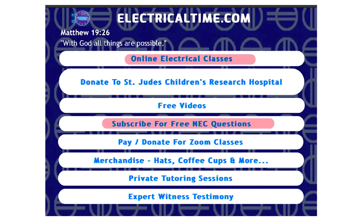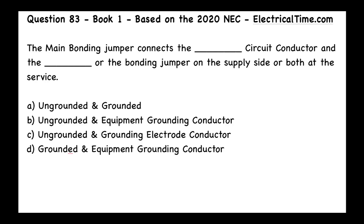Back to our video — the answer to this question is going to be D, and that is the grounded and equipment grounding conductor.